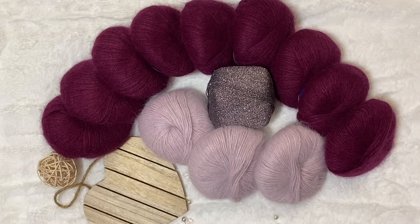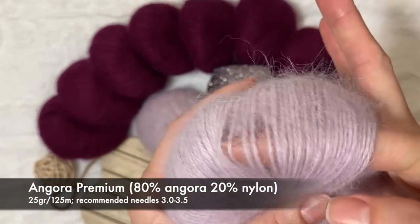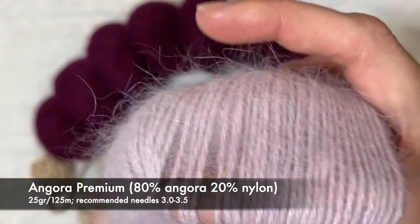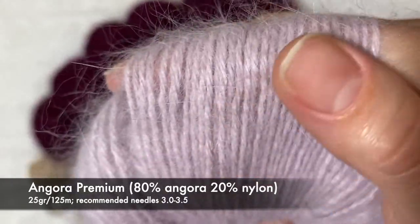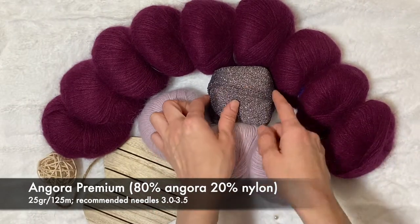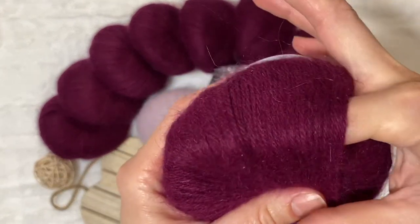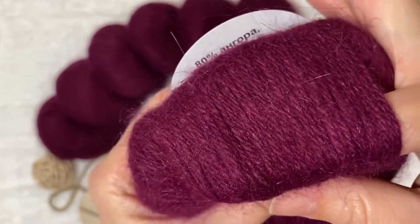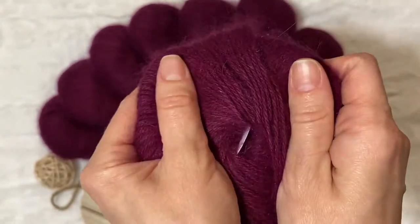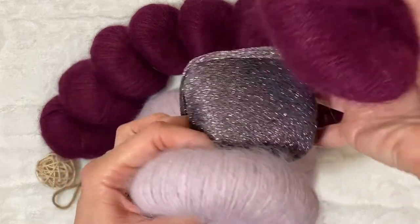Let's take a closer look at some yarn. This is Angora yarn — 80% Angora and 20% Nylon, 25 grams and 125 meters in this 25 grams. It's really, really soft yarn. I'm planning to combine those two colors and to add a little glitter for the hat and for the scarf. You can see how rich and beautiful this color is, and the combination of these colors should be good.